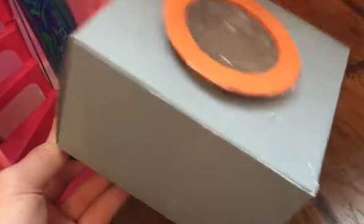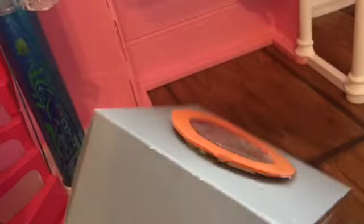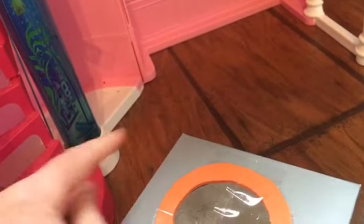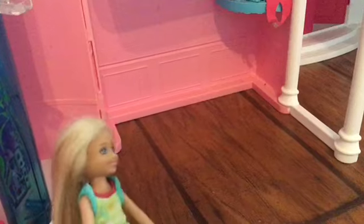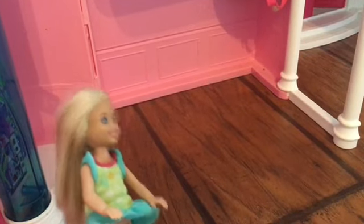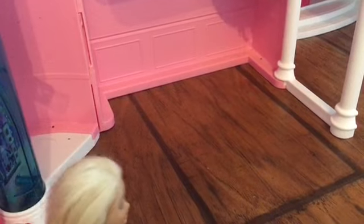In this bunk bed — probably in the next room I will put it in here. Gonna figure out something to do with that space. I have an idea — I'm gonna put Chelsea's room right here. I just need a bed for it.